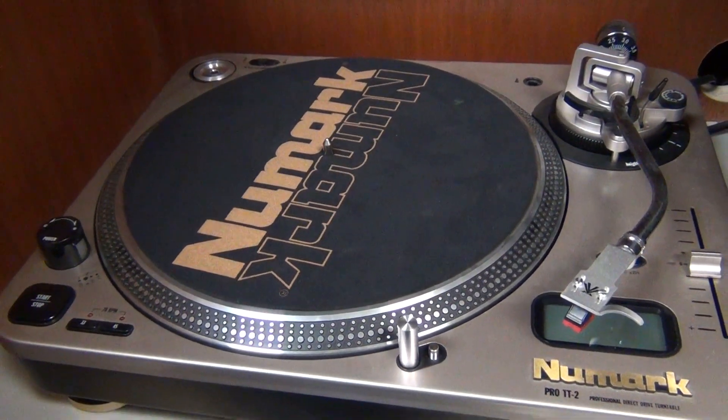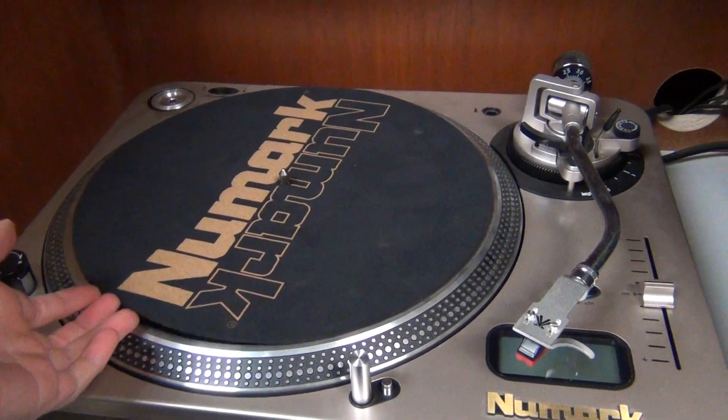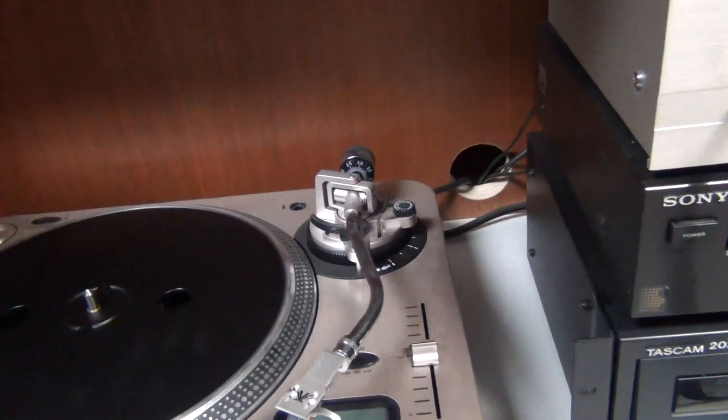When listening to a record, the first thing you'll need to do for this turntable is remove the dust cover and move it out of your way.